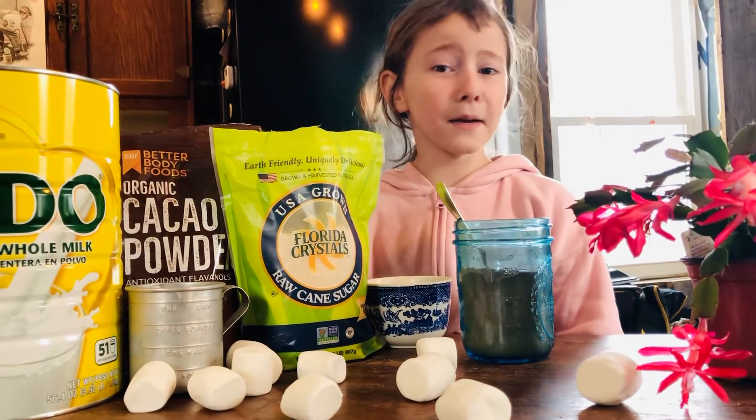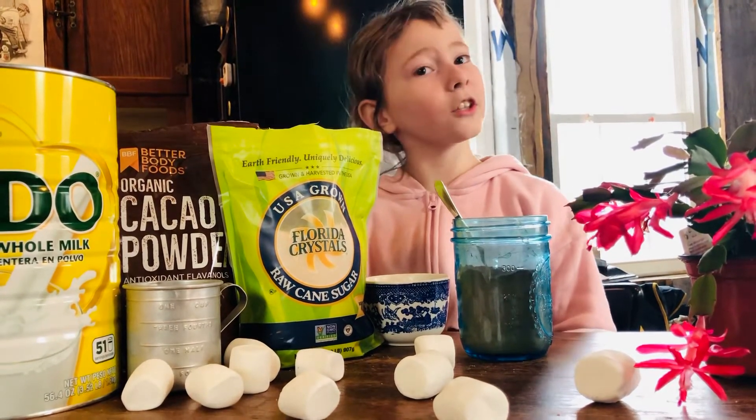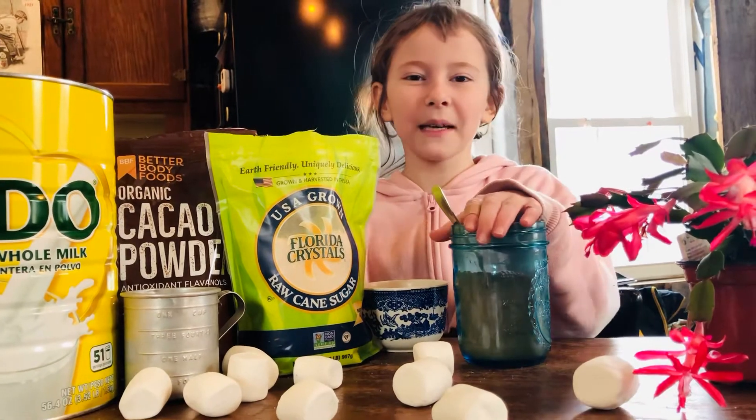Hi, I'm Emily, and I'm going to teach you how to make your own homemade cocoa mix.